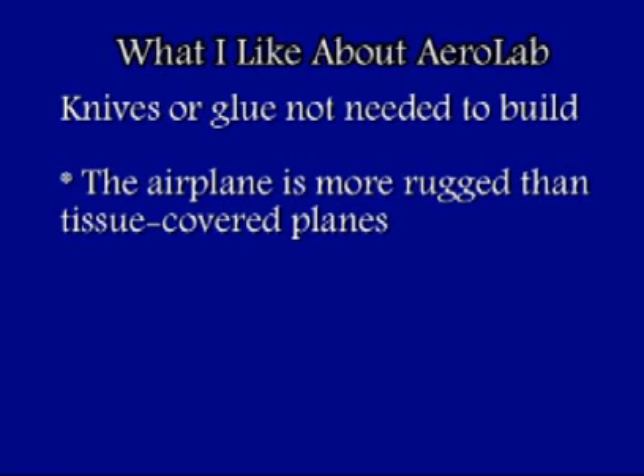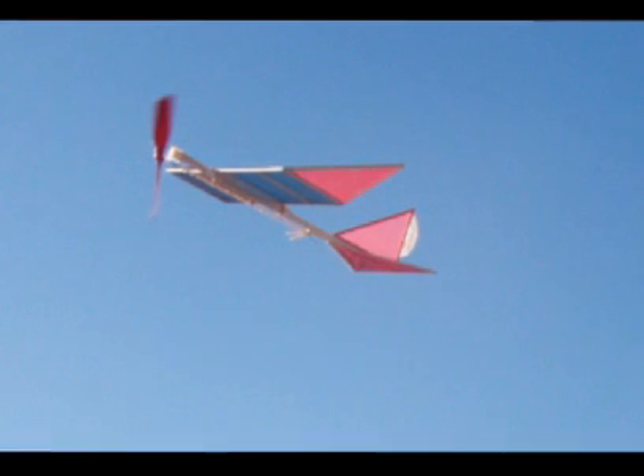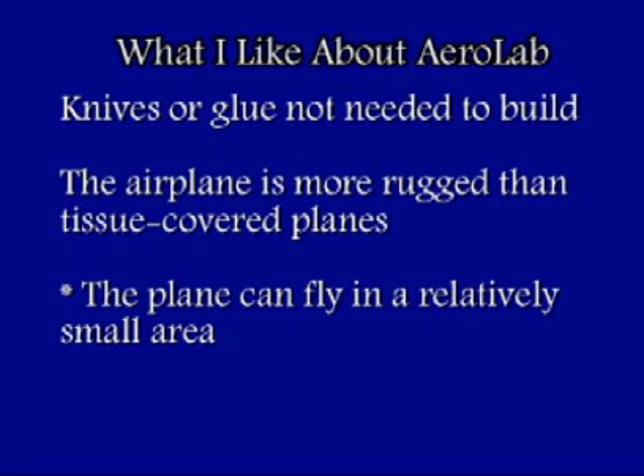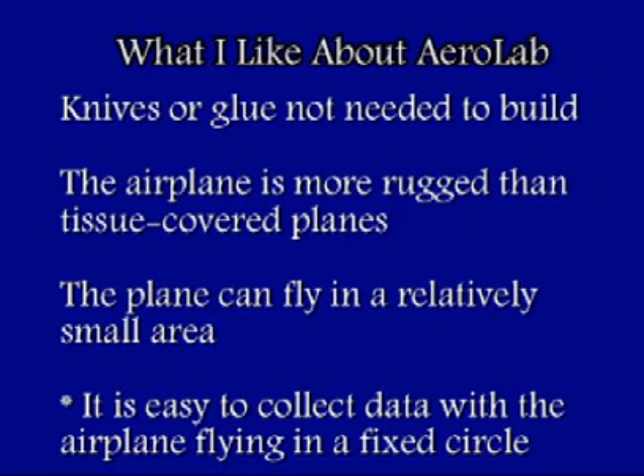The airplane is more rugged than the tissue-covered planes that I have built in my model building classes. The airplane can fly in a relatively small area, and it's easy to collect data with the airplane flying in a fixed circle.